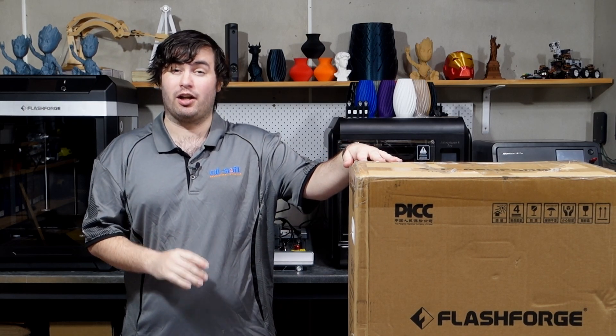Hey everyone, it's Mateo here from CitySoft. I hope you've had a great day and welcome back to the channel. Today we're going to be unboxing and setting up the latest printer from the Flashforge lineup, the Flashforge Adventurer 5M Pro. If you enjoy the video, don't forget to like, subscribe and without further ado, let's get unboxing.